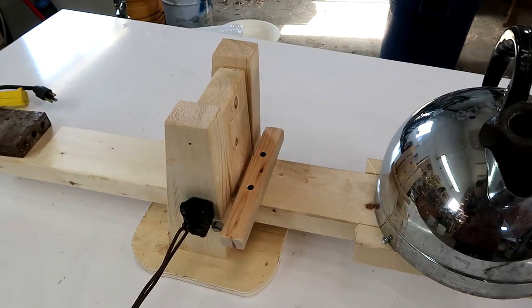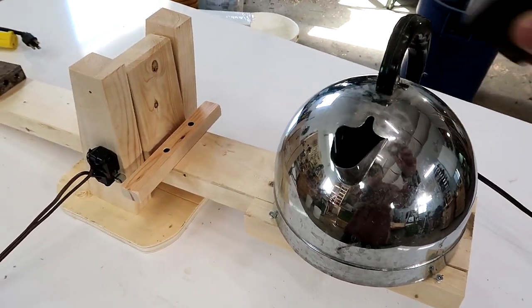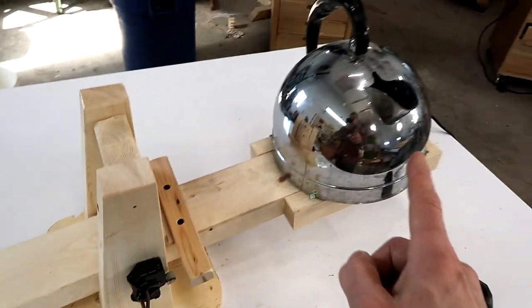So I made this balance here, so that when the liquid in the kettle gets too low it'll get lighter. If I take a little bit of weight off of here that makes it tip, and that disengages this switch which will cut the power to the kettle.